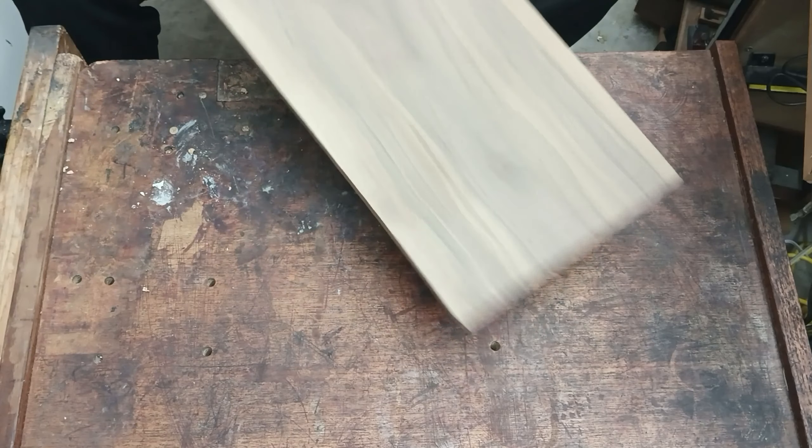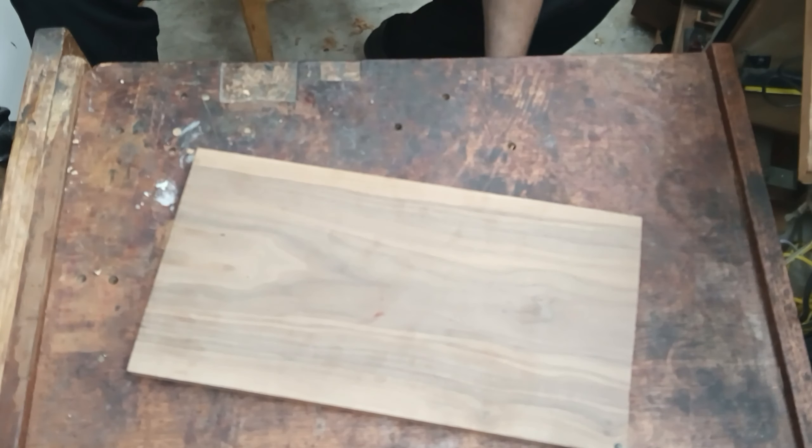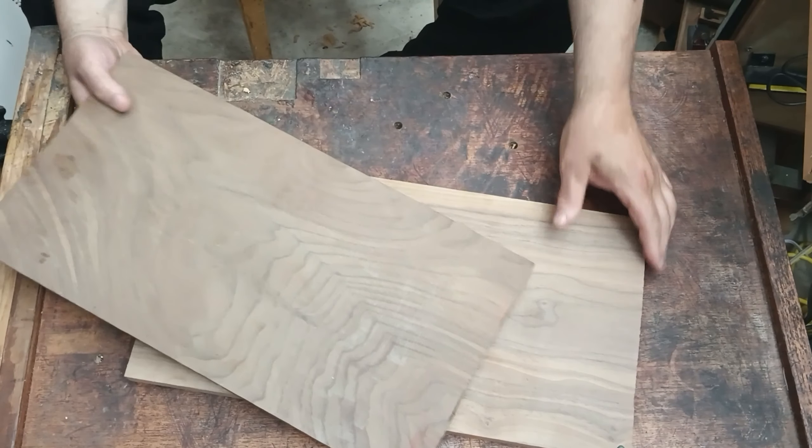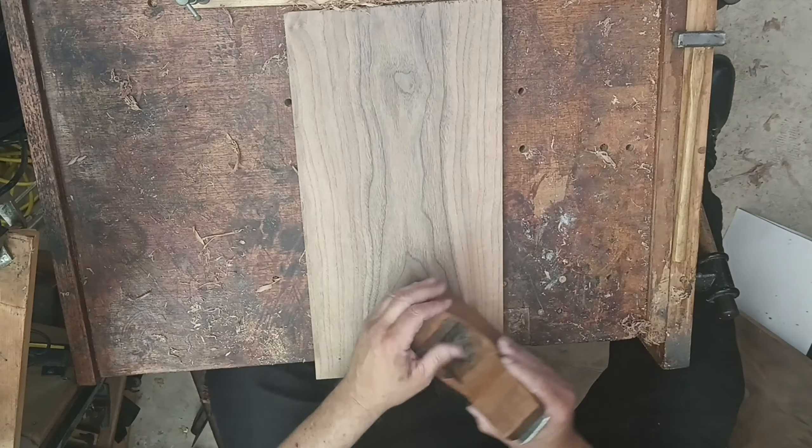Molds like we're going to make were prepared out of various boards that were in the workshop, sometimes poplar. These we're going to do with walnut, and I have two boards here selected.